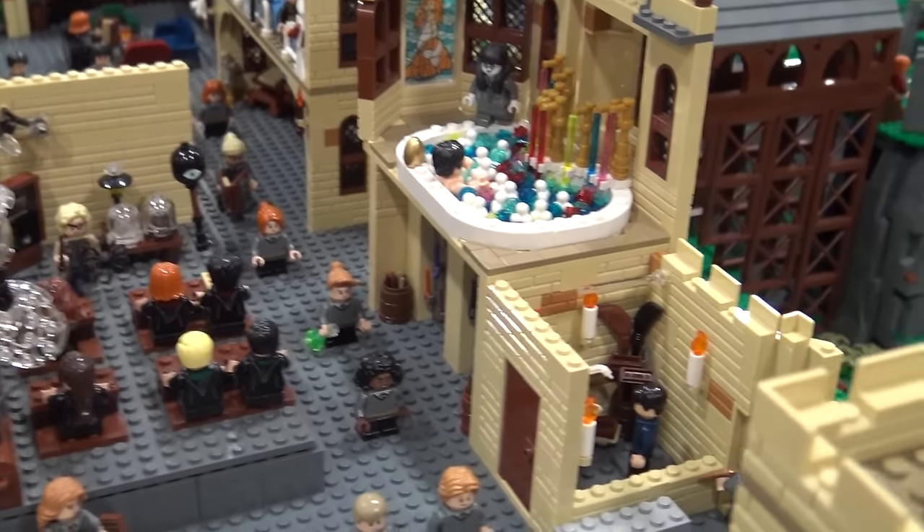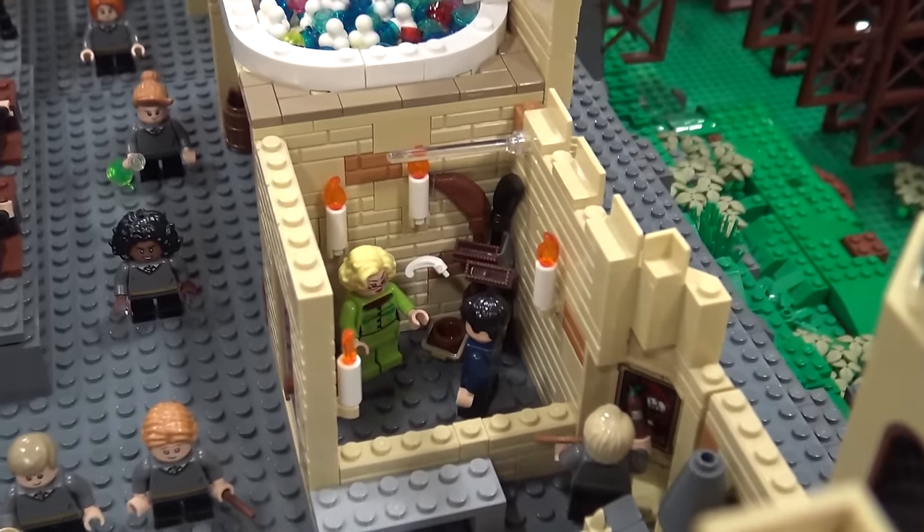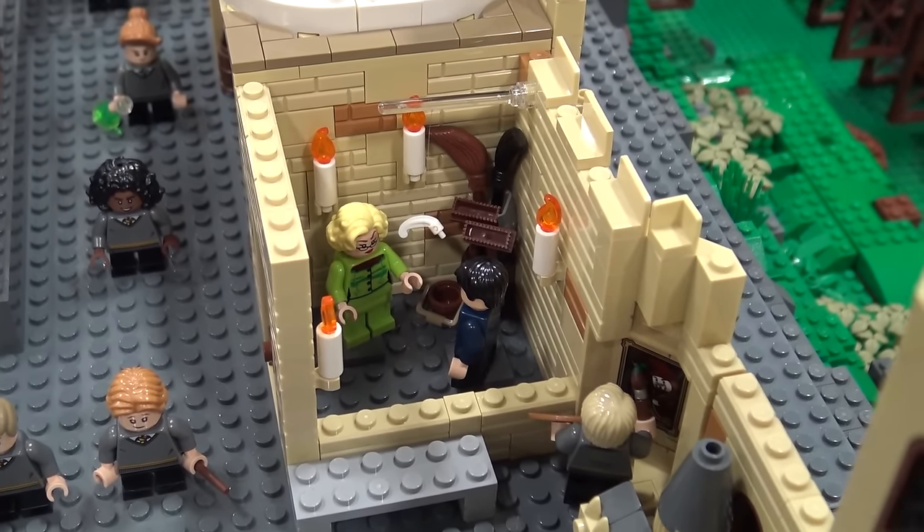Next to it is the broom closet, where Rita Skeeter pulls Harry in to give him his interview. I really don't understand that.